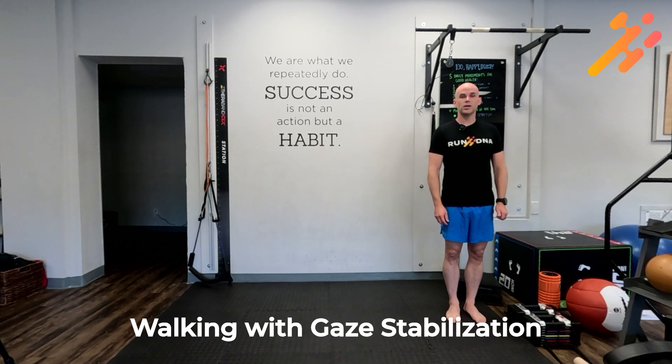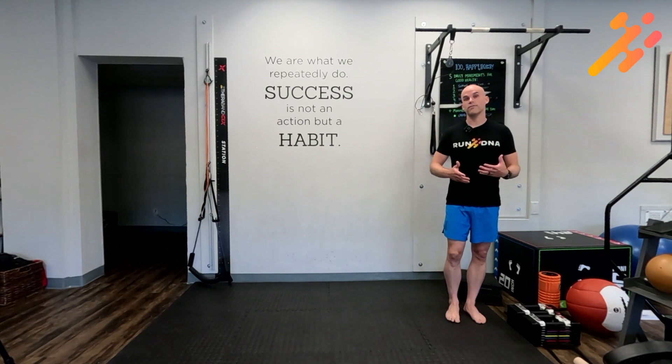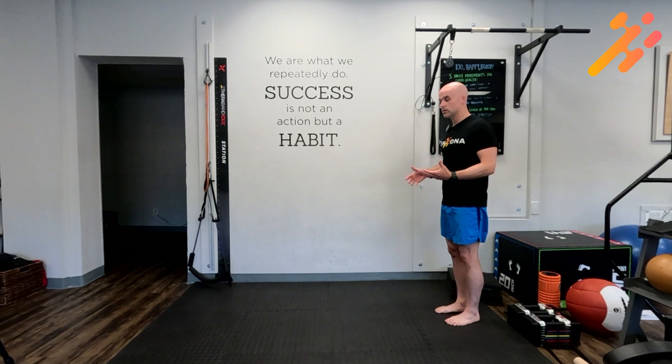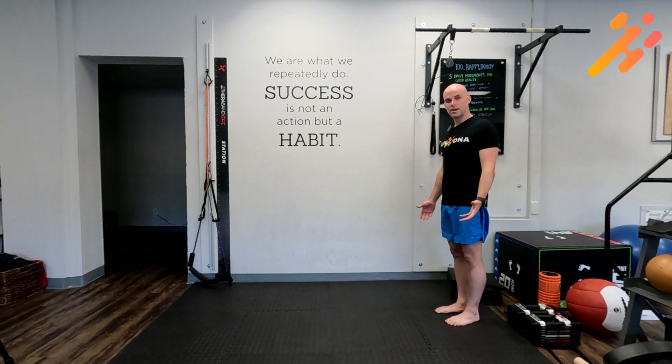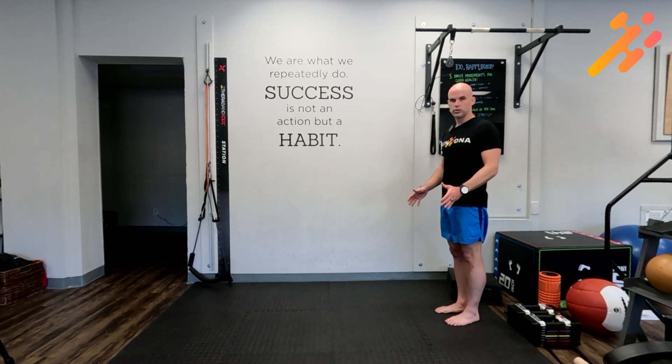We're going to practice in this drill walking with gaze stabilization. When we walk, our head will often turn, and we want to make sure that we can continue on our desired path without following the position of our head. You can go into a hallway, which will give you feedback, or put something on the ground like a piece of tape to let you know if you're coming out of a straight line. A hallway will also let you know if you're roughly in the middle or not.